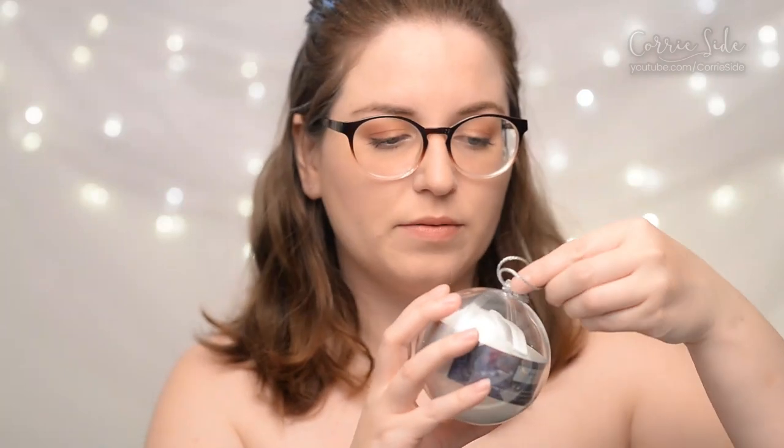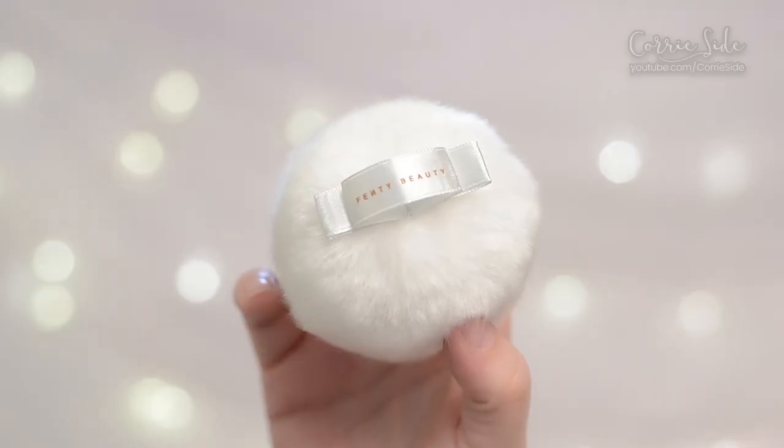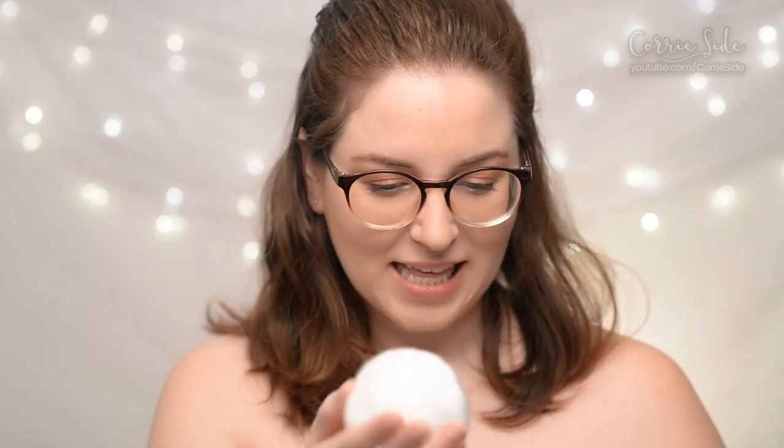Let's open her up. Here's what the puff itself looks like — it's got a little bit of ribbon on it so that you can stick a finger through it for easy application. It's about the size of a bunny tail charm or something, you can kind of hold it comfortably in your hand. I'd say it's about the size of an orange. It doesn't really smell like anything.